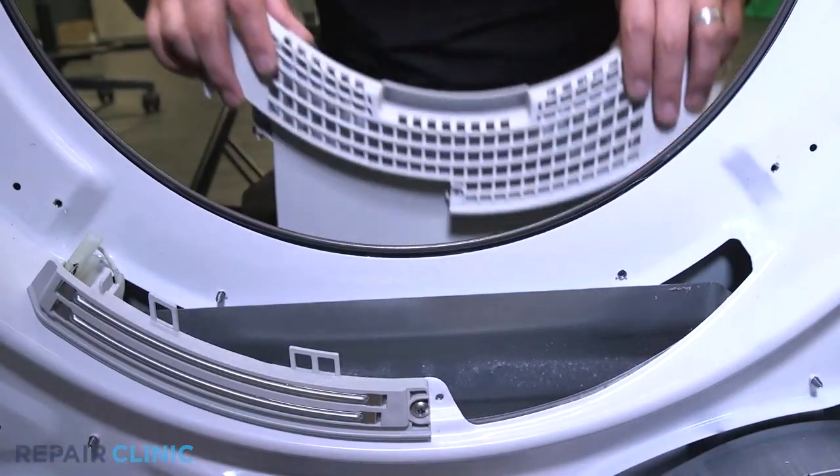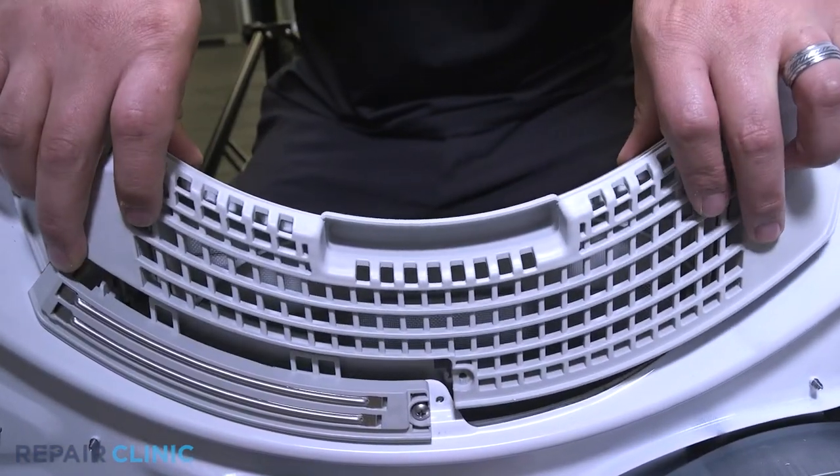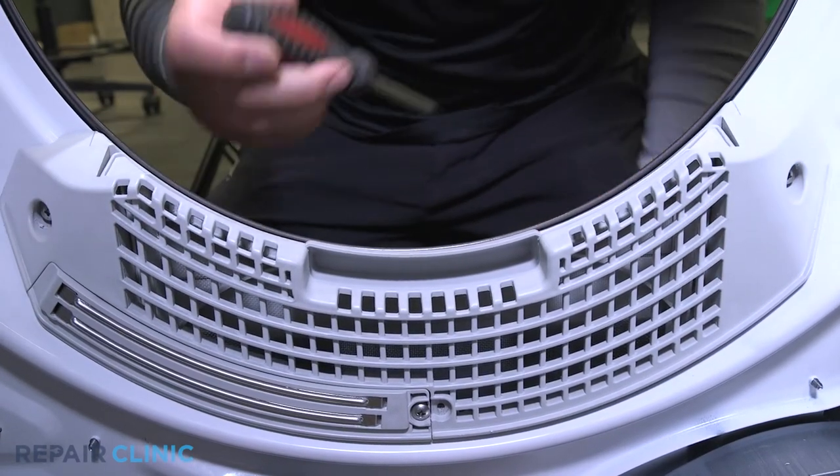Next, align and slide the filter assembly into place within the dryer. Re-thread the three screws to secure.